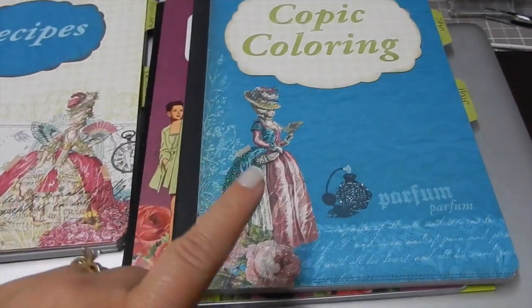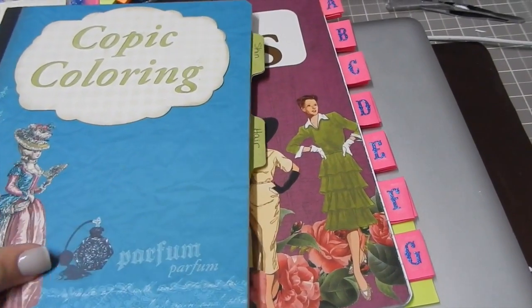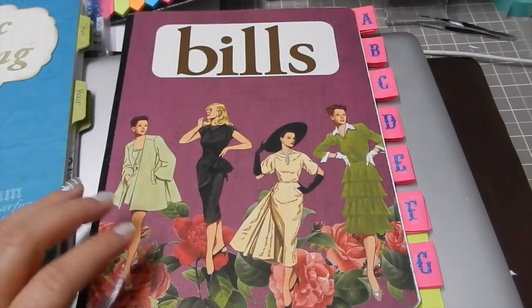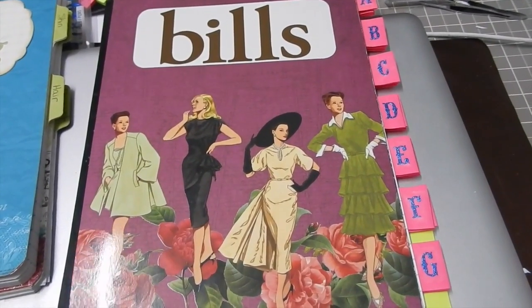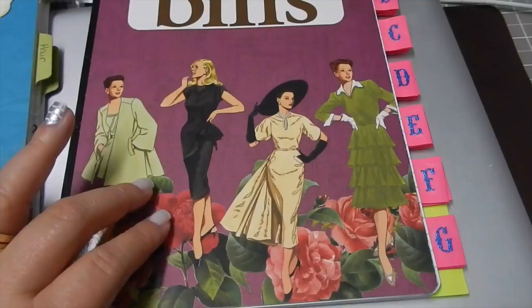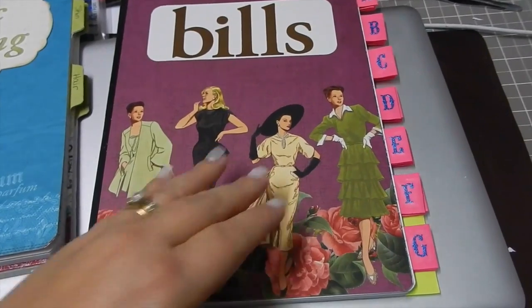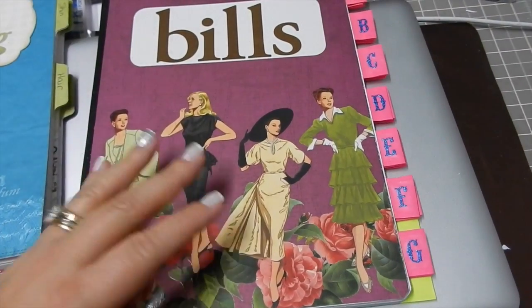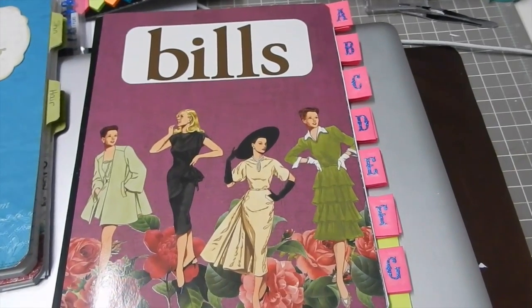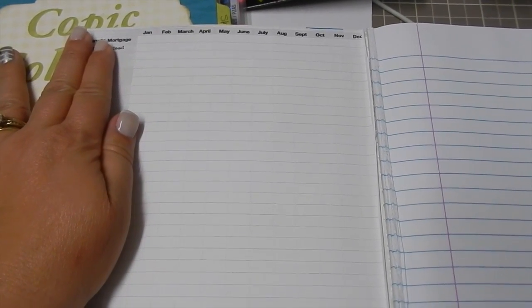I had already done that one, and I had already done this one for Copic coloring for skin and hair combinations. Then I wanted to make another one for my bills, because I've always had a place where I can keep all the websites I go to and all my passwords together — that way if anything happens, somebody can have access to my bills in case I'm not home and my husband has to handle it. I've always had a little running tab where it shows what the bill is and when I paid it for that month.